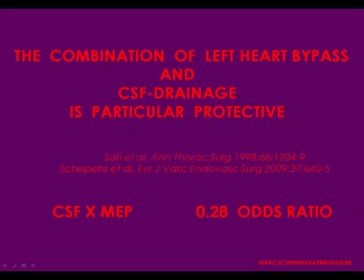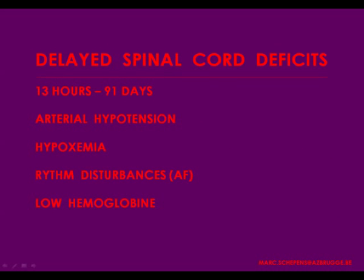Nowadays, probably 30% of spinal cord deficits are delayed onset, as Christian has said — and surgical groups are becoming more and more aware of this problem. The causes are again unclear, but arterial hypotension is one of the main causes, probably in combination with hypoxemia. Very often the patient is extubated a few hours later, the oxygen saturation drops, the blood pressure drops, he gets rhythm disturbances, and a few hours later he cannot move his legs anymore.